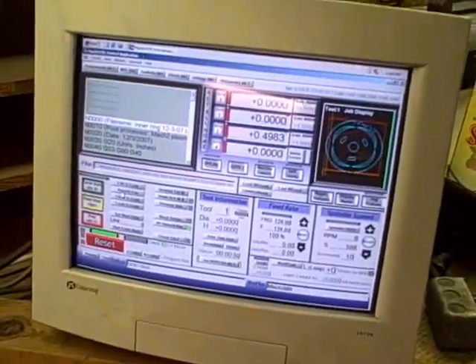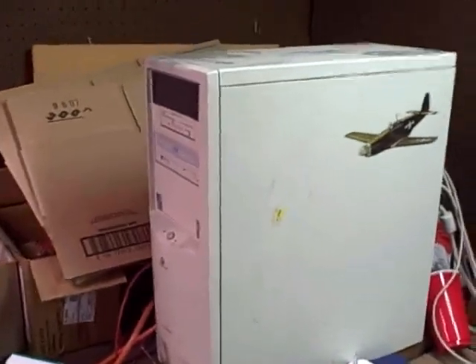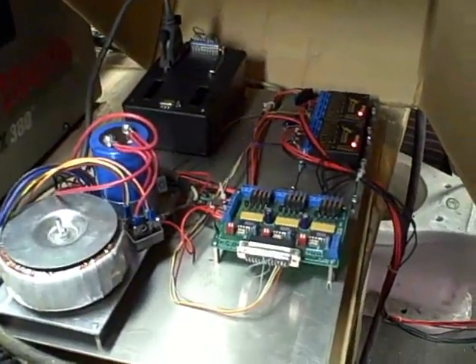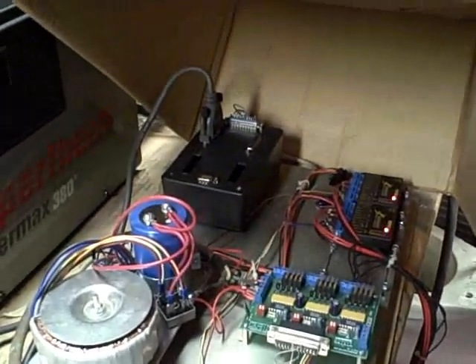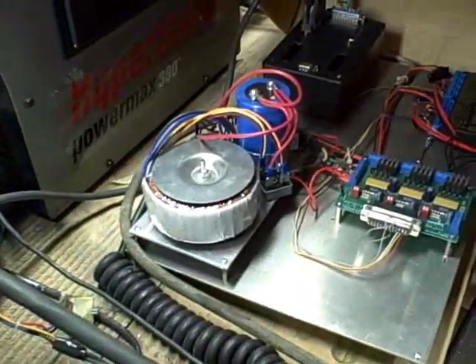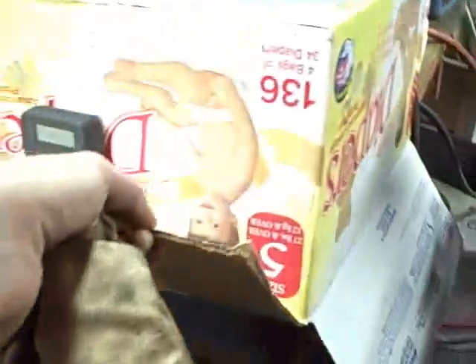It's all controlled by what's called Mach3 CNC control software on a little PC — just an old Gateway I got for free from a previous tenant. The hardware itself is under here. There are a couple of stepper drives, a black box from Radio Shack that I used to get all the wires going to the right places, a homemade higher-voltage power supply, and also a PC power supply back there.